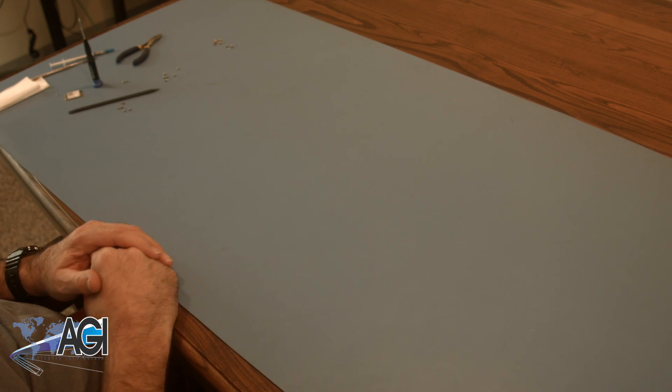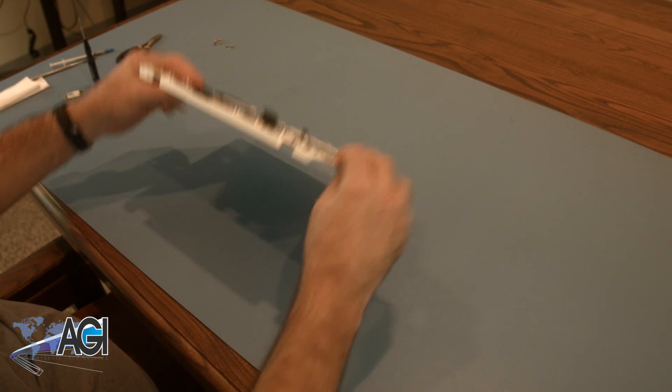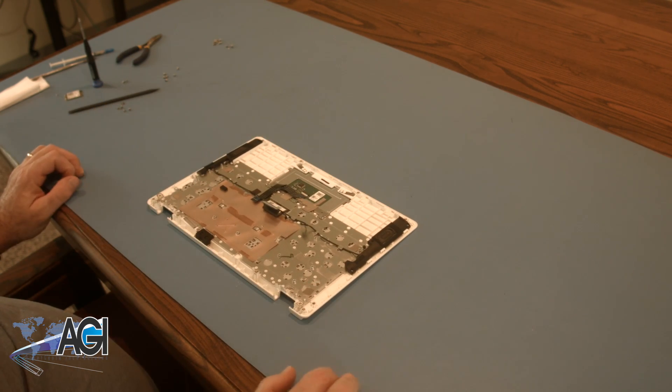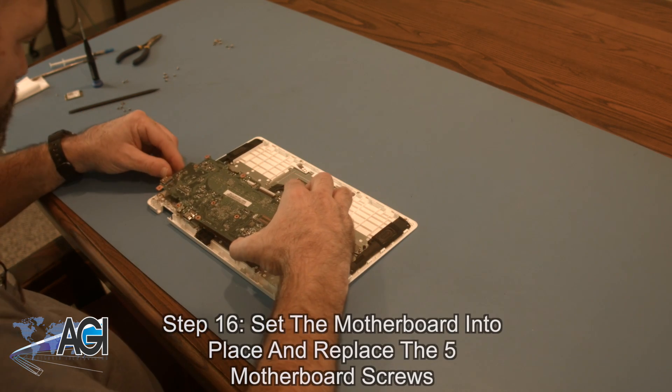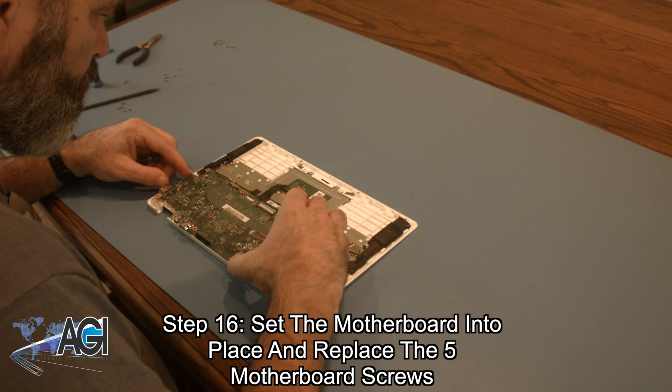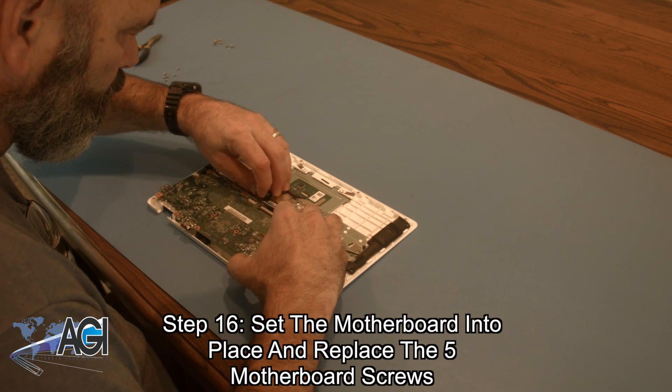You can now bring in your replacement palm rest assembly. The first step in the installation will be to set the motherboard into place and replace the five motherboard screws.